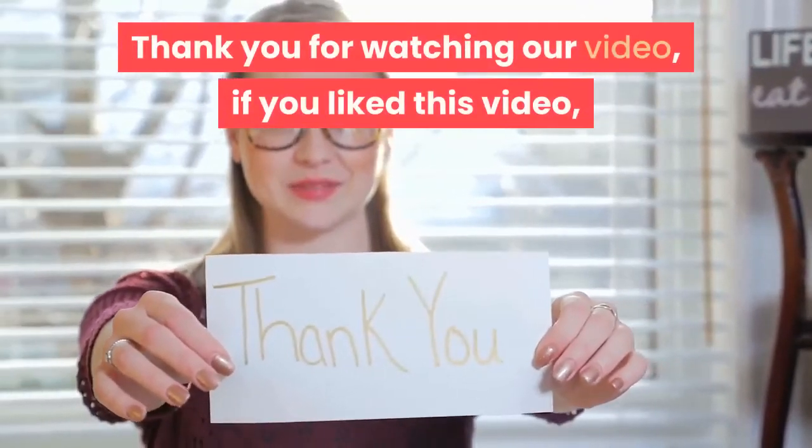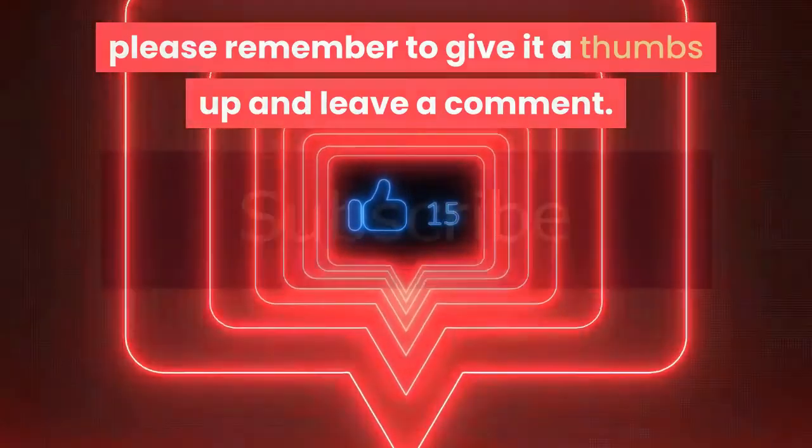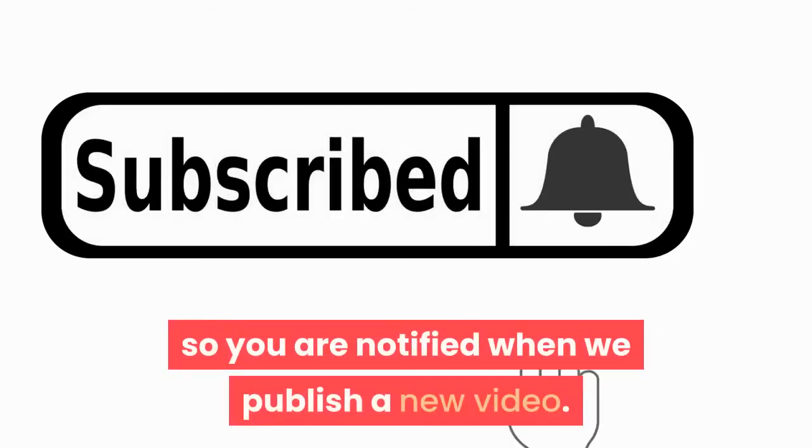Thank you for watching our video. If you liked this video please remember to give it a thumbs up and leave a comment. If you are new here, don't forget to subscribe and hit the notification bell so you are notified when we publish a new video.